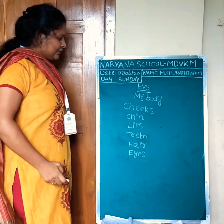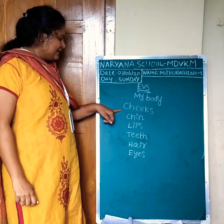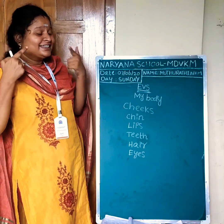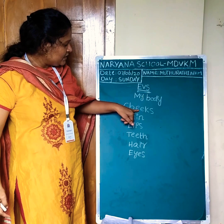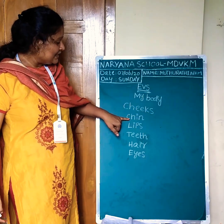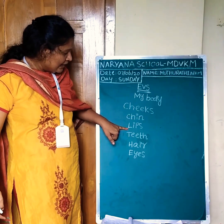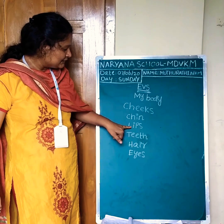E-Y-E-S. Eyes. Shall we read the spellings? Cheeks: C-H-E-E-K-S. Cheeks. Next, chin: C-H-I-N.